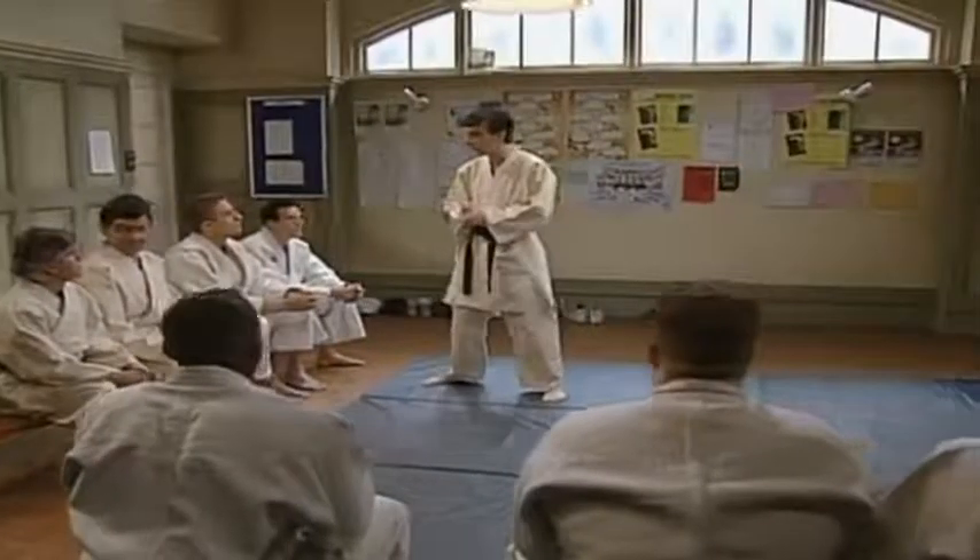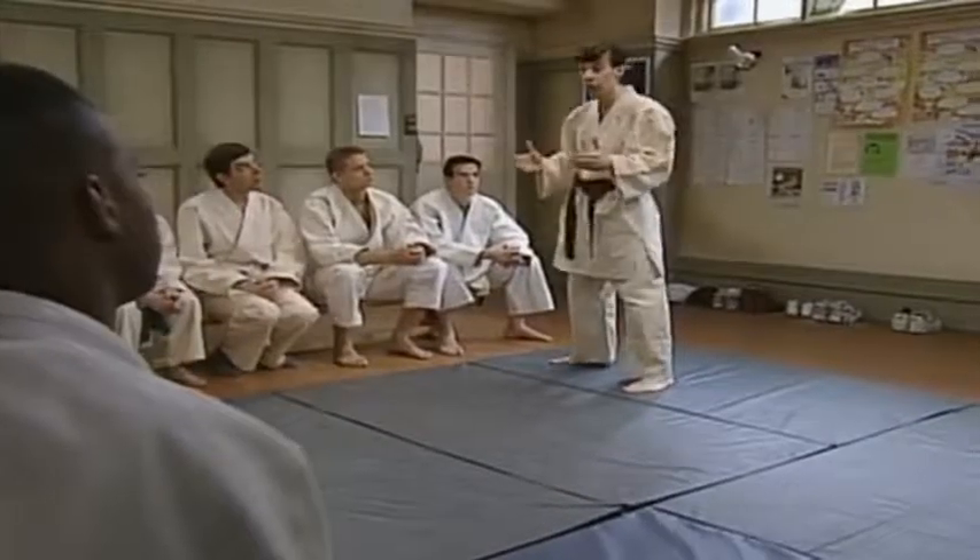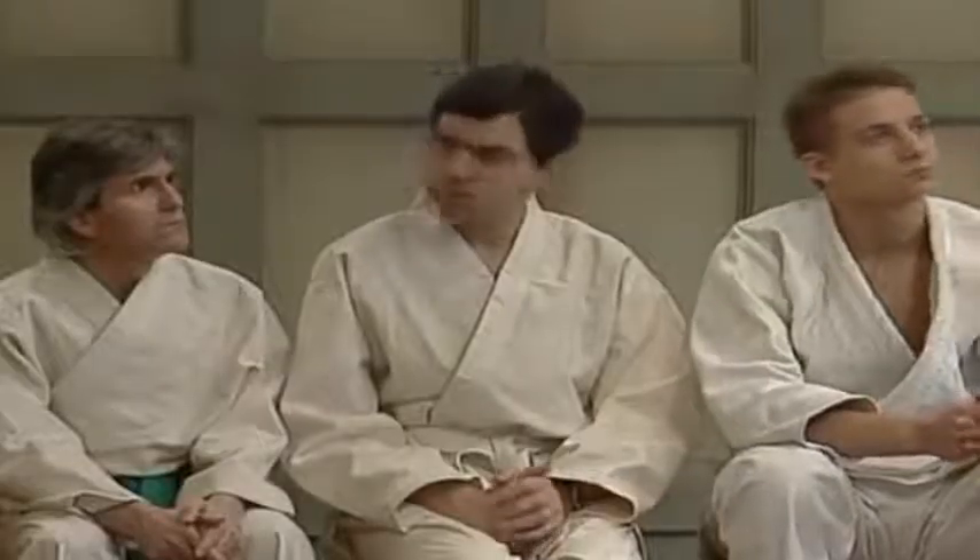OK, thanks a lot for coming, everybody. Before we start learning any throws, first thing about judo is you've just got to make sure that you can fall OK. So I'll just check all your breakfalls one by one.